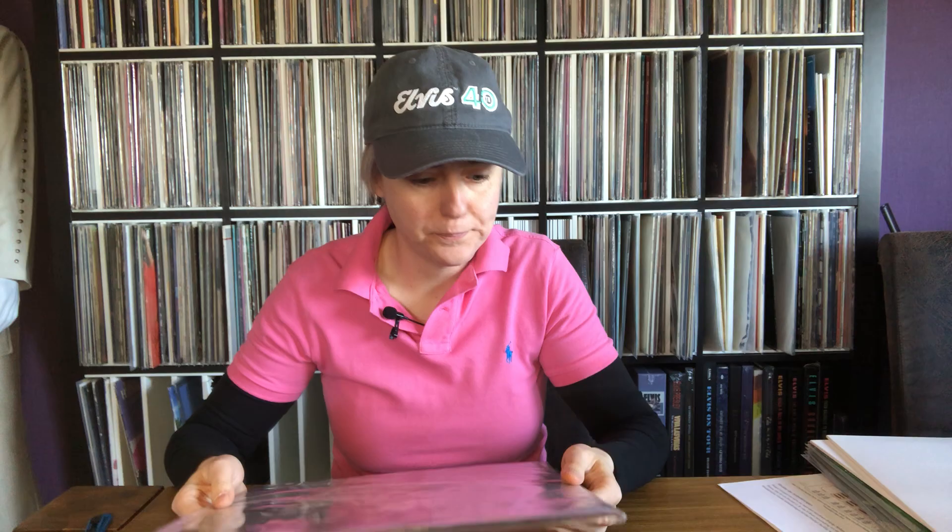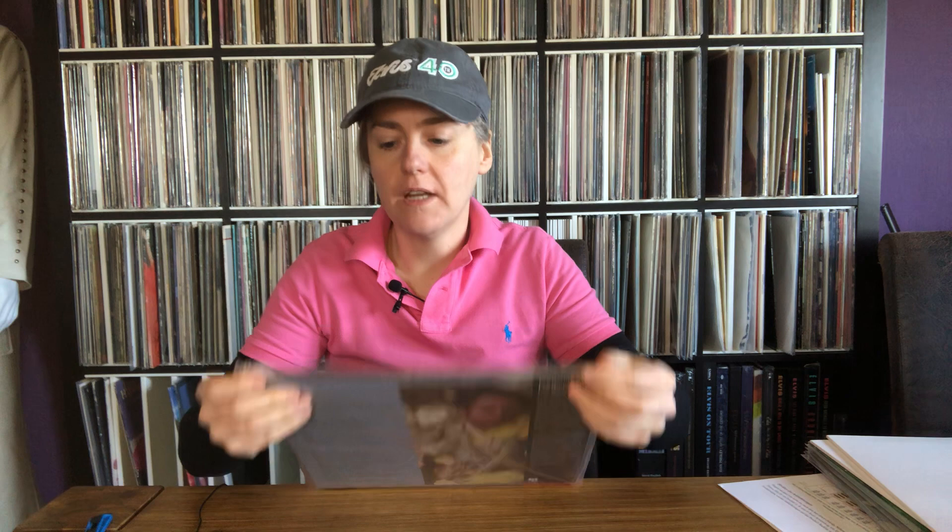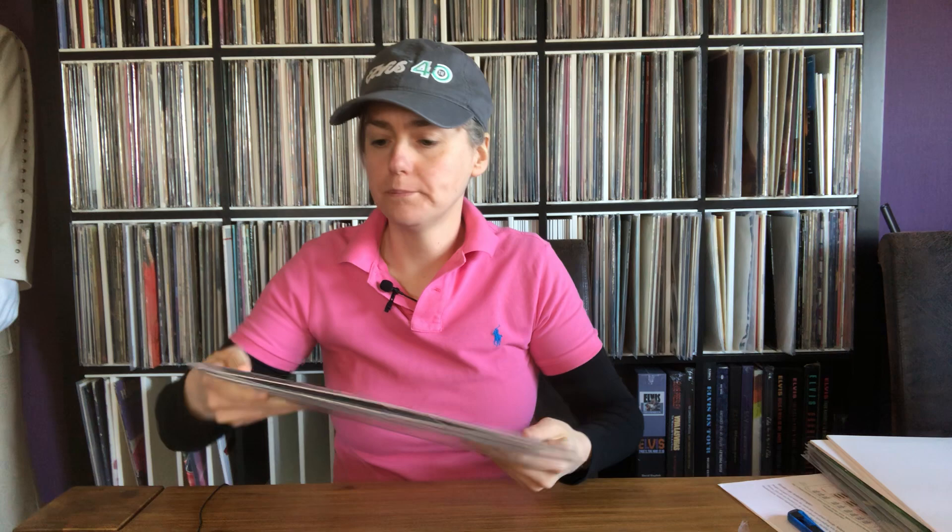What we have here is Frederick Knight — a Vinyl Me Please release. It also says on the back 'Vinyl Me Please Classics.' What I really appreciate is that Vinyl Me Please sends these records in shrink wrap that you can easily open. I love it — I don't have to use a cutter. Usually the shrinks are so tight and I'm afraid I'll ruin the cover.